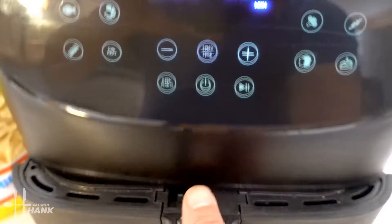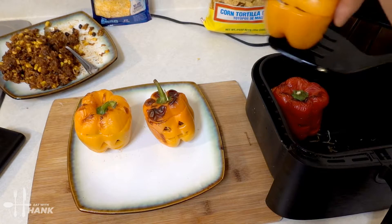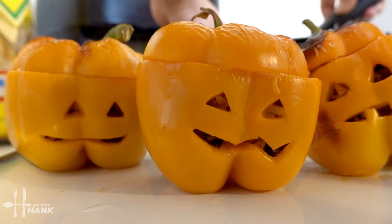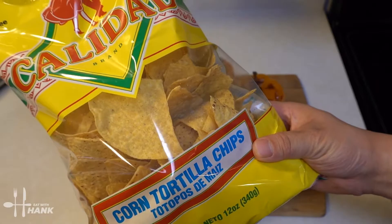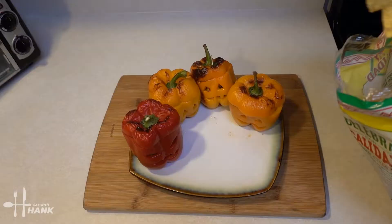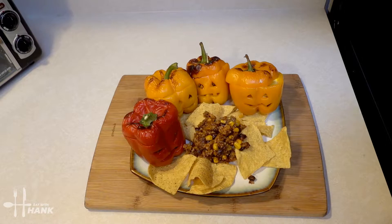It's been a total time of 10 minutes at 350 degrees. Let's take them out — looking good. Next, we're going to take some corn tortilla chips and put them on the plate. We're going to take some of the leftover filling and put it on top of the chips, then add a little bit of cheese on top.